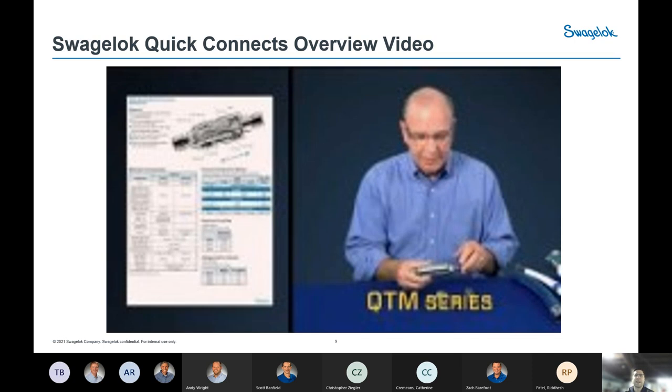We have a short video here — just under two minutes — that will kick off the Swagelok offerings. We'll get into each series after the video, covering data and considerations for each one. If there are any audio issues, just send a message.